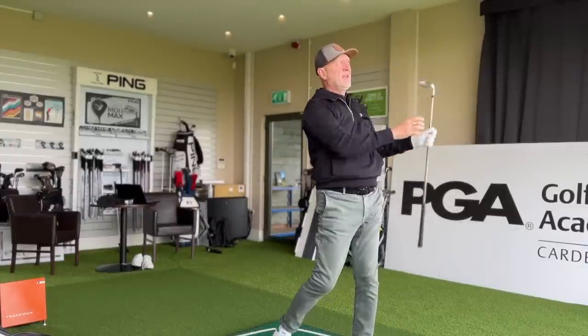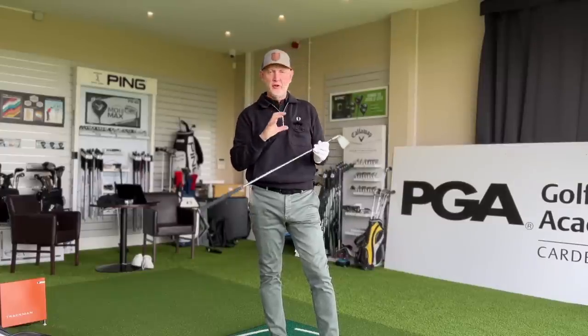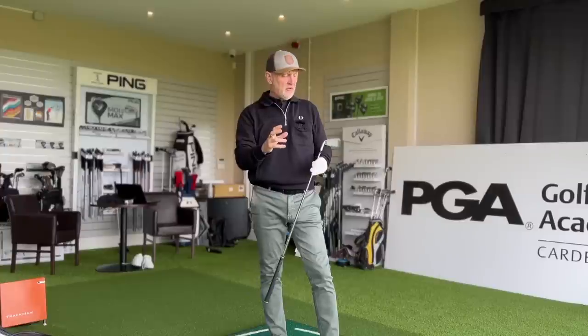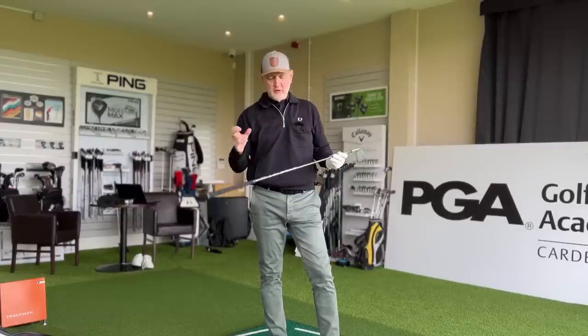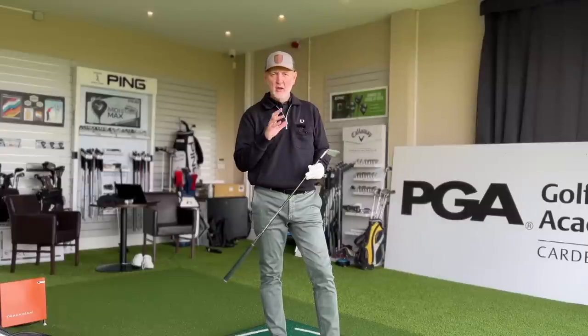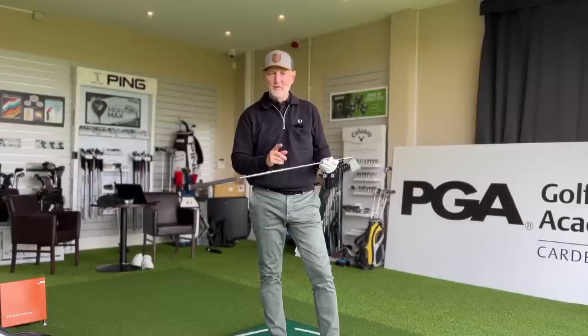Before we get into the data, I've just switched up into a 9-iron. This has got the UST Recoil shaft in, which really interests me. The 9-iron has performed really, really well — it launches the ball into orbit. And I think that if you're looking for ease of use or a slightly slower swing speed, that Recoil shaft is so, so good. It's a regular shaft, but it does things with a very nice easy tempo and gets the ball out there.